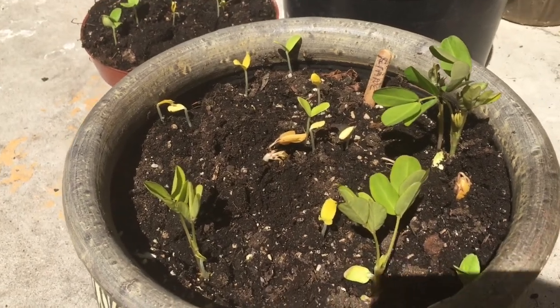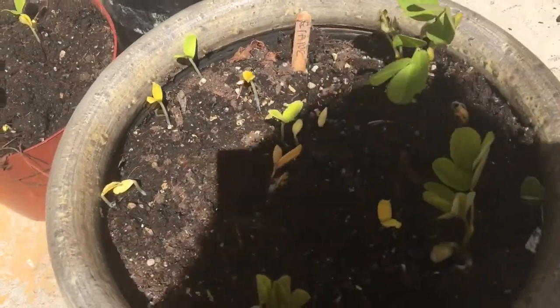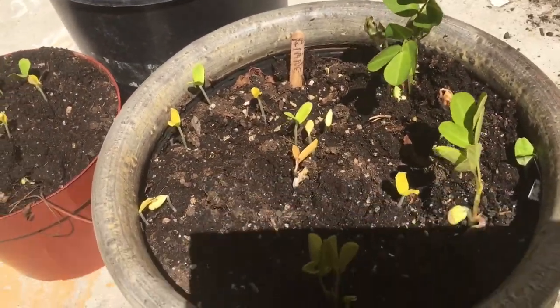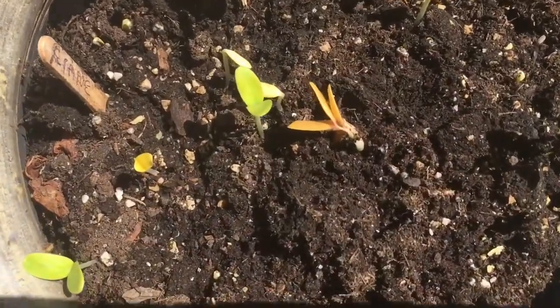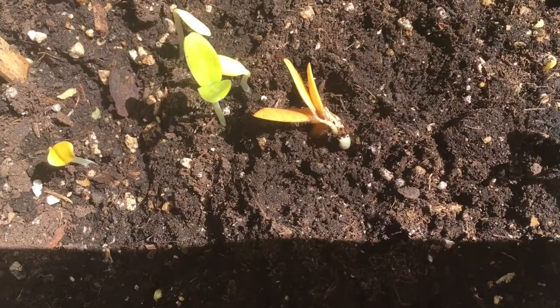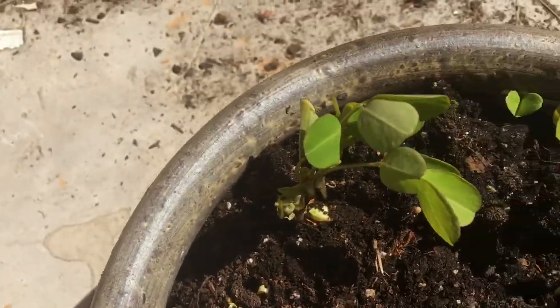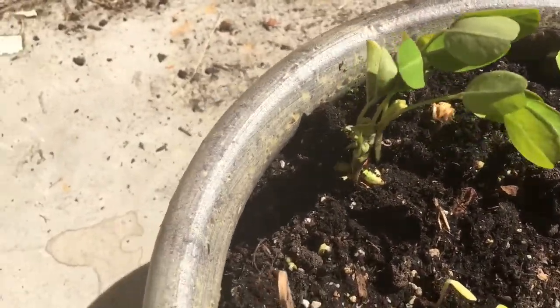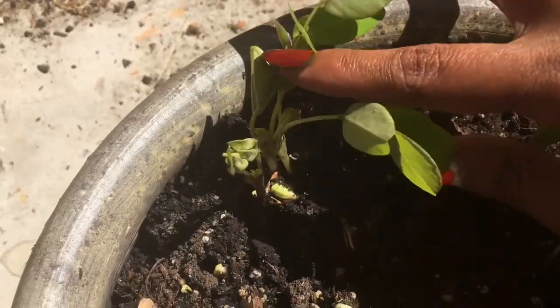I just wanted to show you peanut seeds coming up. I've had to do these in the garage because the white one is how it comes up. Peanut seed comes up multiple leaves — it's one of those kind of plants. So you can see it's got the whole thing there. And here's one that's folded out. This one's been open for three days.